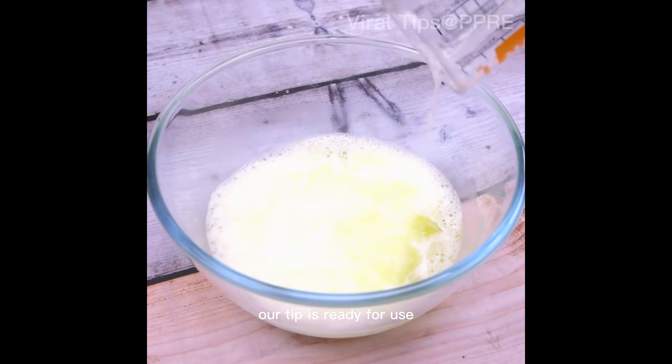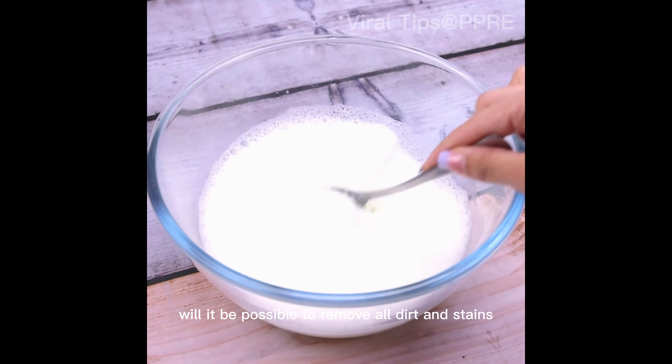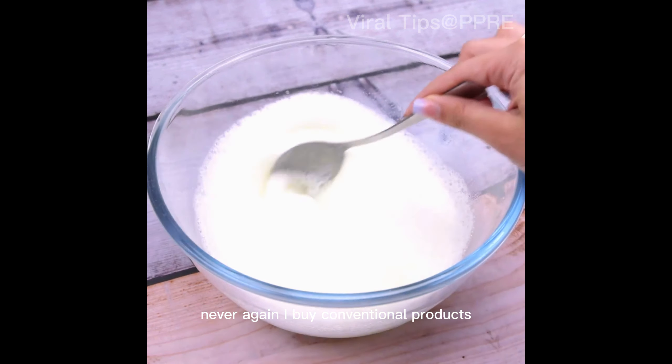And with that, our tip is ready for use. With only these few ingredients it will be possible to remove all dirt and stains. I will never again buy conventional products.